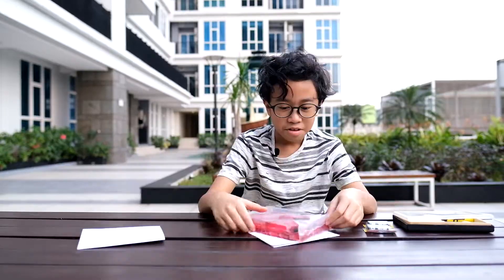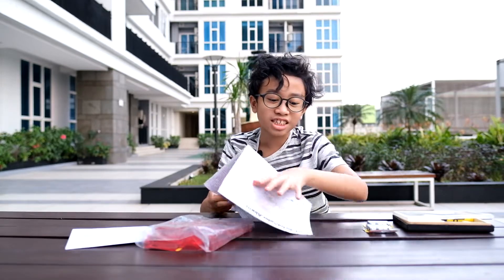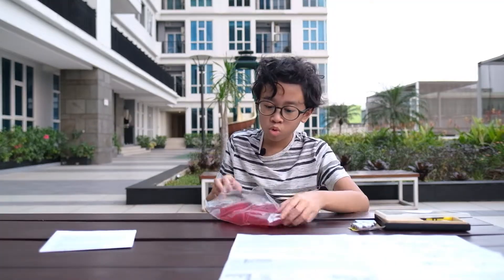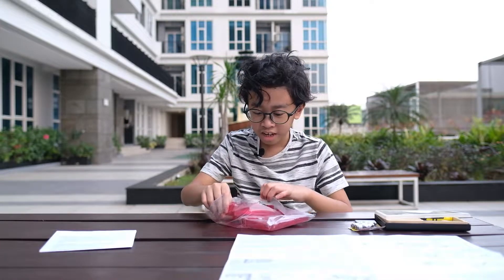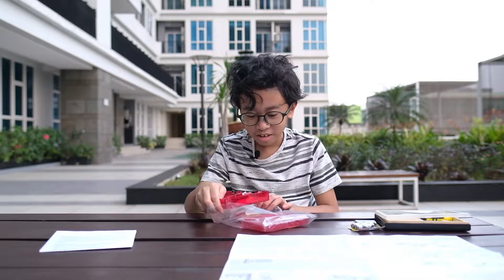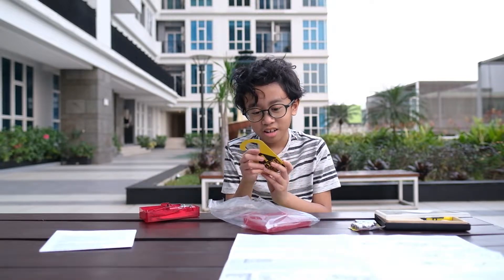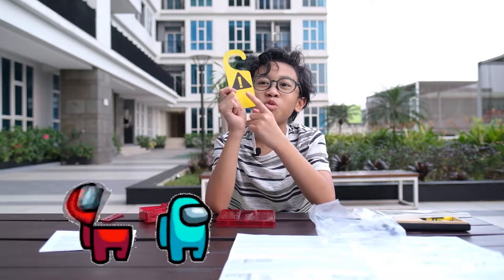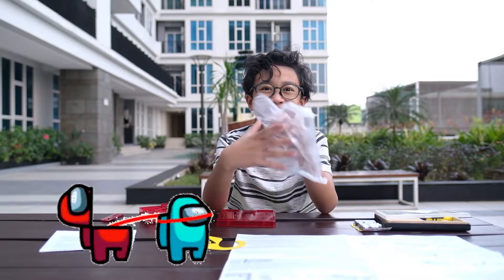Oh god. Instructions — nice! I have to be very careful now. 'Enter if you dare' — why is it chalky? So dirty. I'm gonna put 'be warned impostor.'